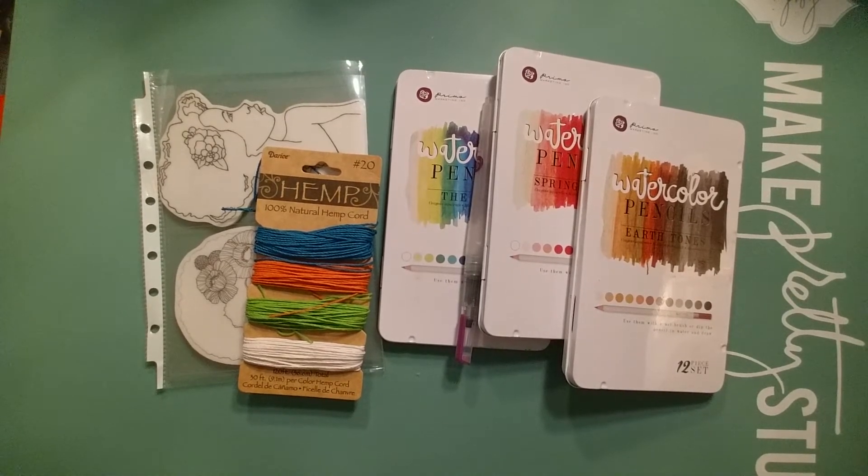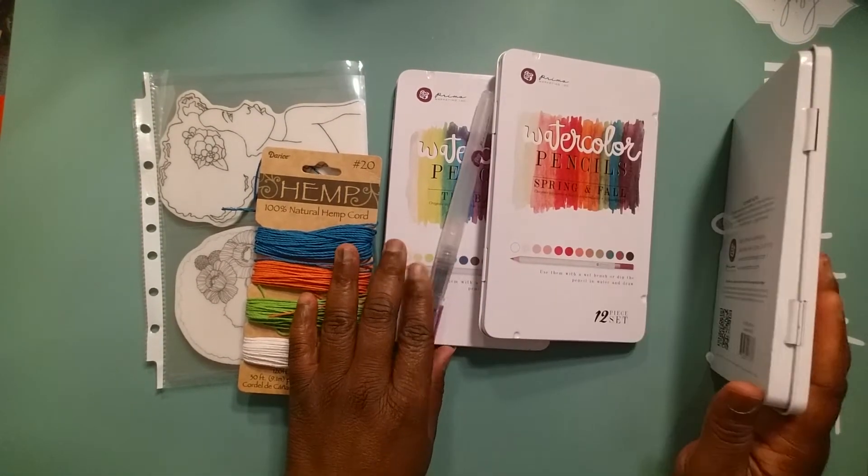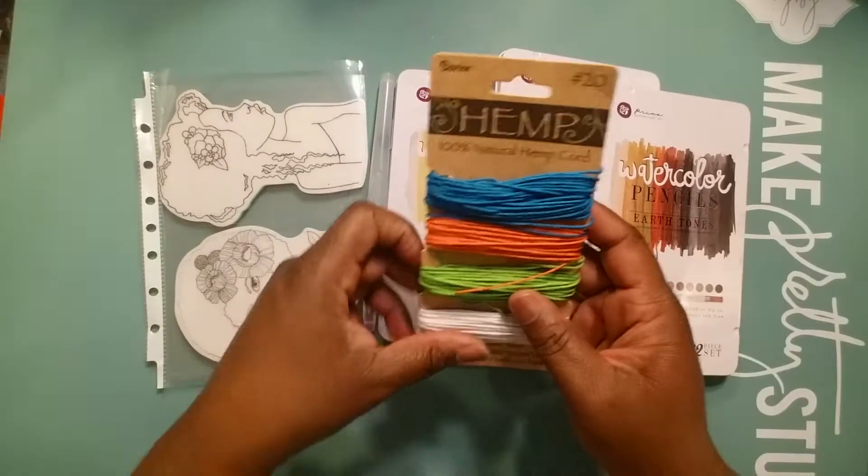Hey YouTube, welcome to episode number 16 of Tag Tuesday! I'm your host Tina. Are you all ready for tag number 16? Here we go! I use watercolor pencils — some from each one.